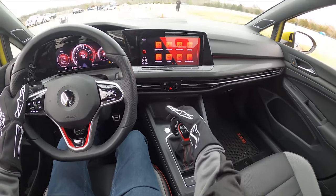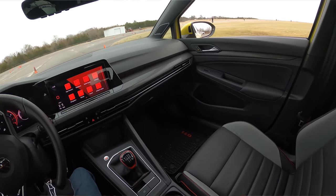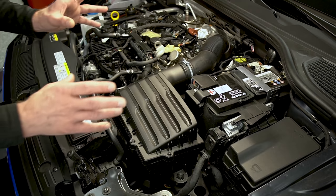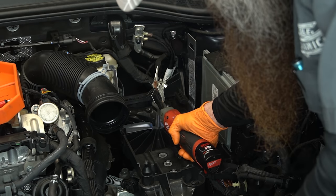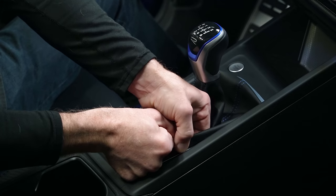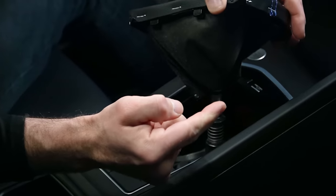Paul put one in his MK8 GTI right when he got the car and I got to drive it on an autocross and it made a huge difference in the one time during the race that I shifted the car. The majority of the work we're going to be doing is focused right here directly underneath the airbox. We're also going to need to pull up the shifter boot inside the car so that we can set our adjustment properly.